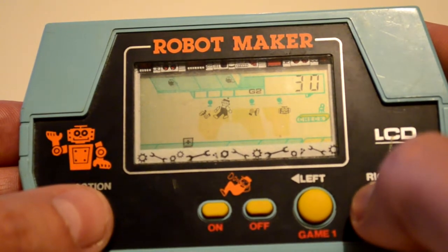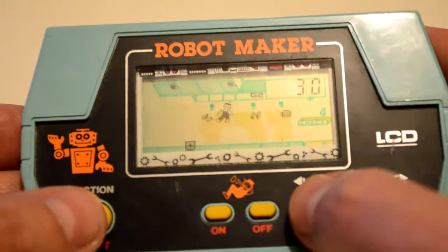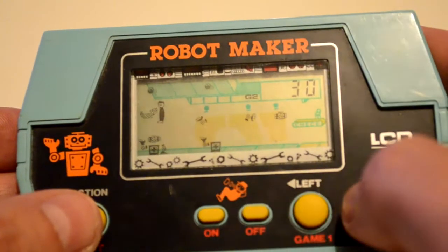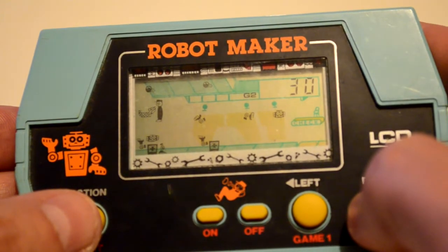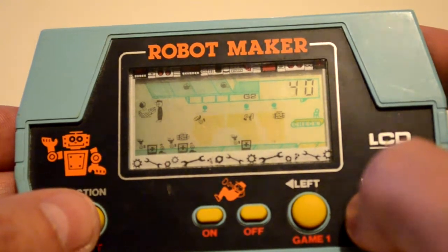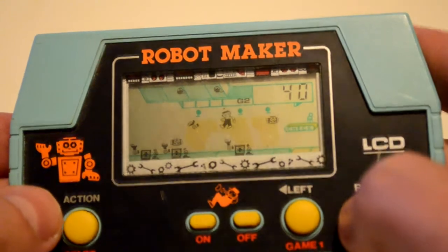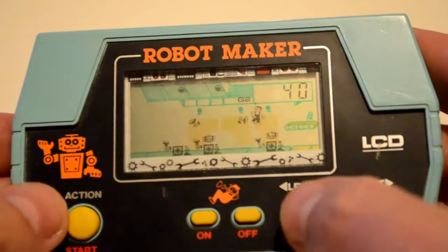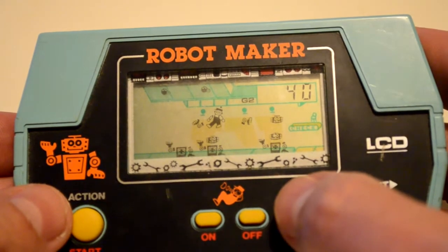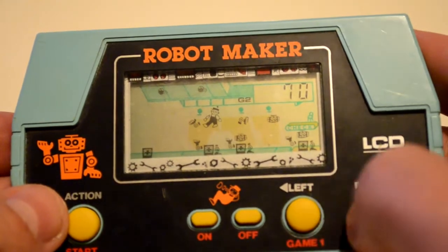Game 2 has another component where you also have to catch these light bulbs. So now I have to catch this bulb, put the arm on that dude, head on that guy. That robot's already made so I just need to wait for the head.